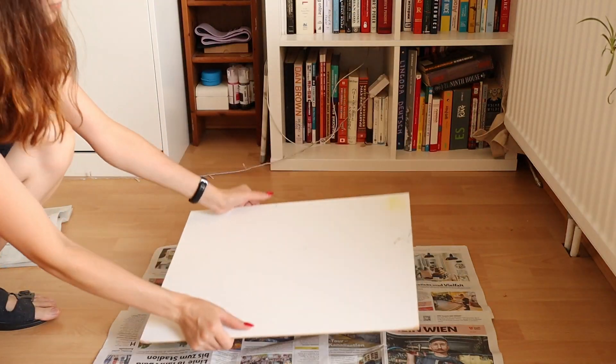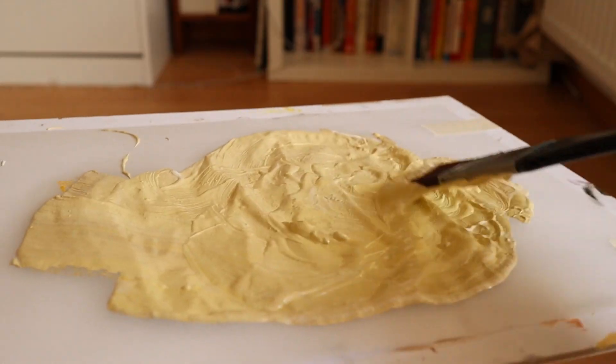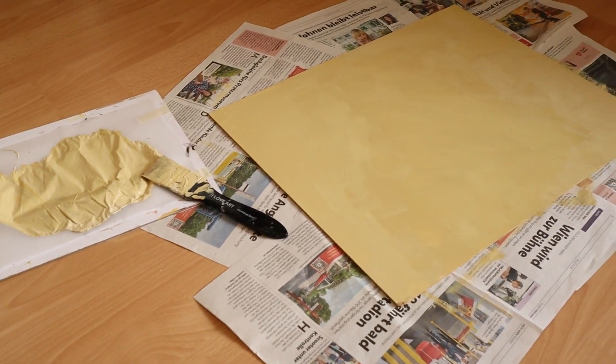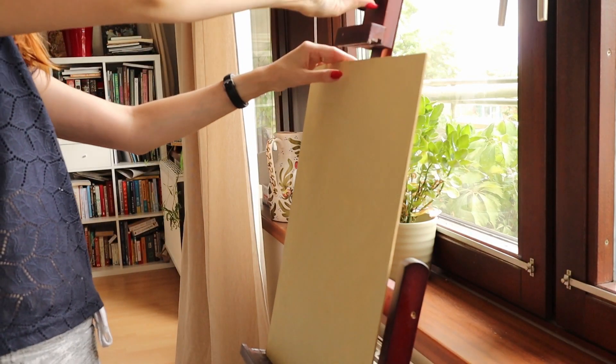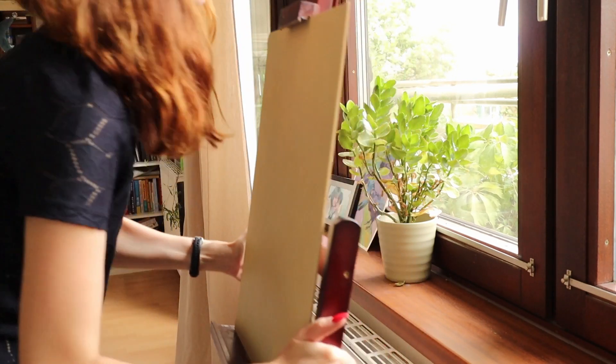So instead of a linen canvas I'm working on a slightly smaller 40 by 50 centimeters panel that's been primed with a couple of layers of gesso. I also tinted it with some yellowish acrylic paint mixed in the gesso because that's something I see in Dewing's painting.